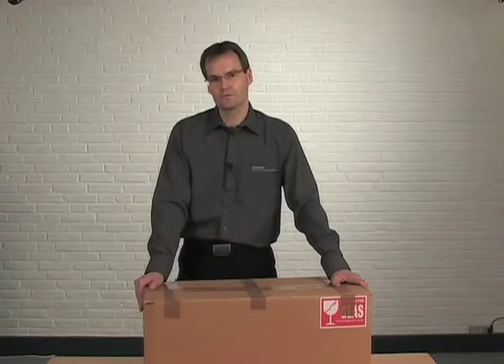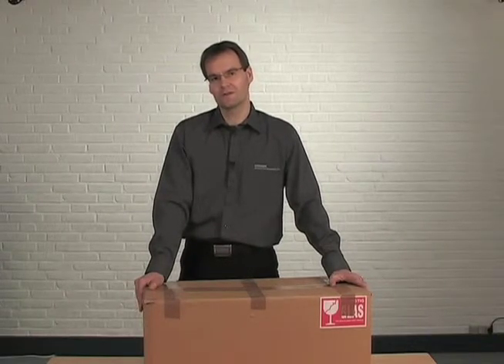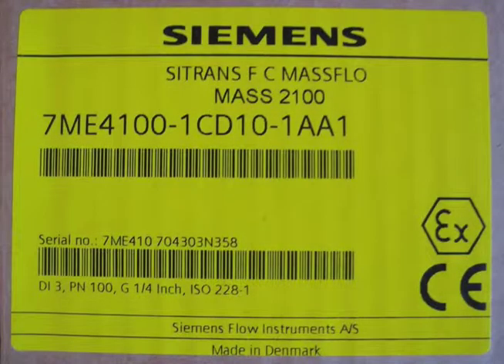Before you open the box, you have to check that you have received the correct product. This is done by checking the MLFB ordering number on the yellow label which can be found here. Always make sure that you have received the correct product that matches your application, especially if you are installing more than one sensor at the same time.